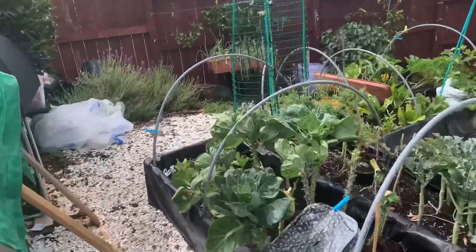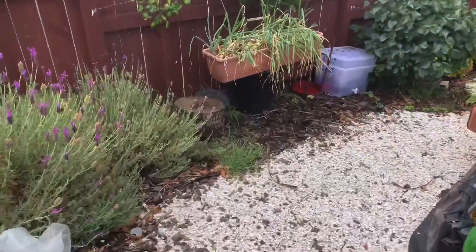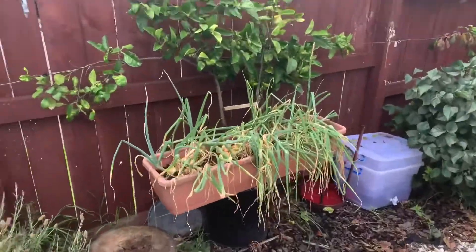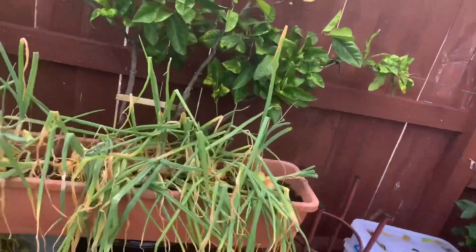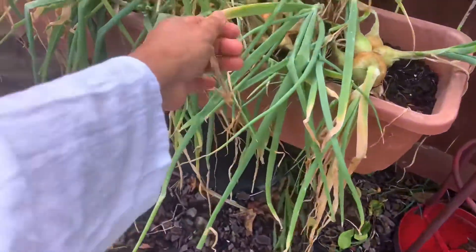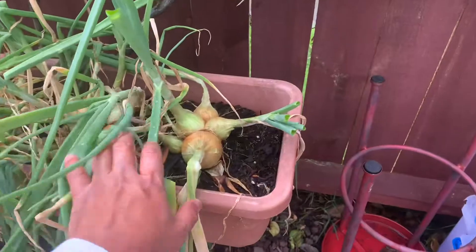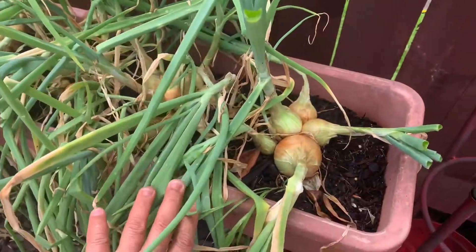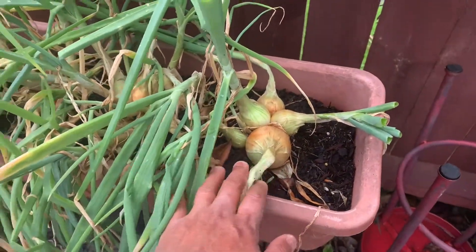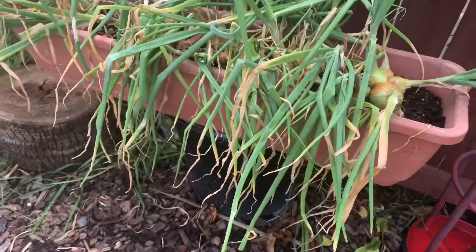Onions require about 90 days maturity before you can harvest them. When do you know it's ready to harvest? When you start seeing the tops becoming yellow, and of course when the onions themselves are getting bigger and the tops are falling over.